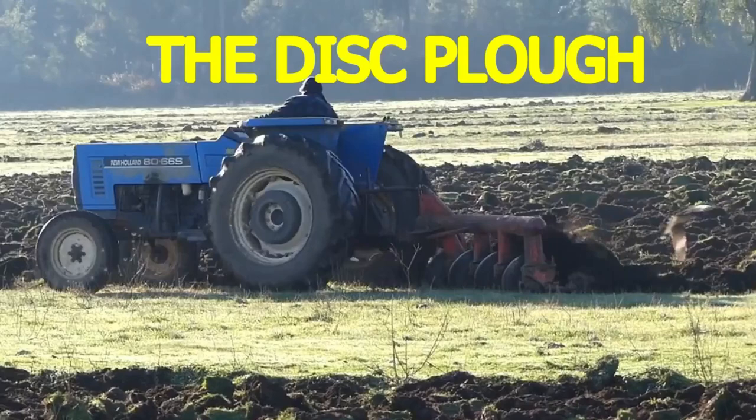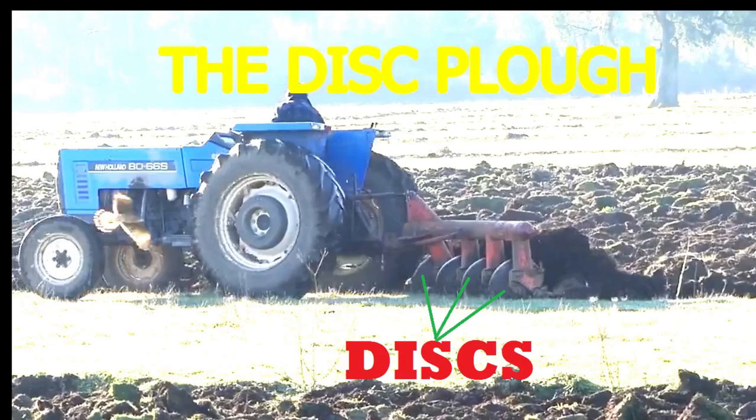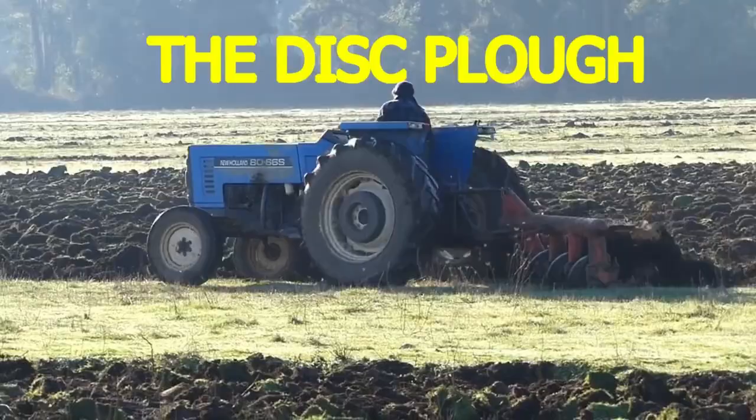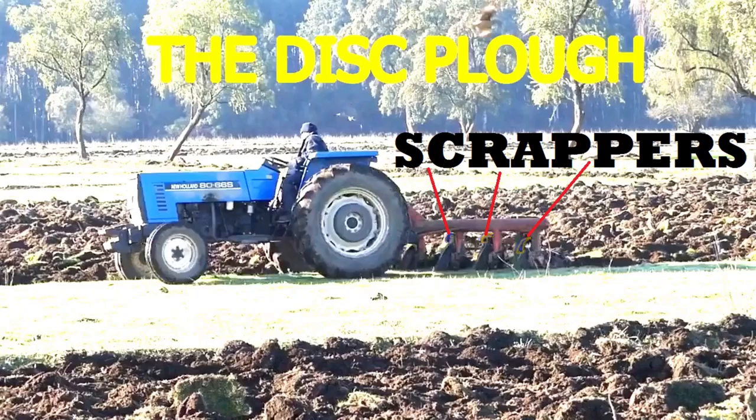The discs: they cut and turn over the soil. The scrappers: they are found on each disc to remove wet soil stuck on the disc surface.